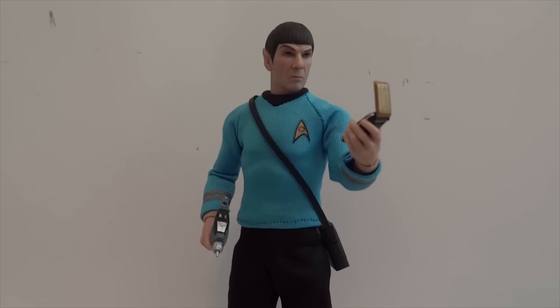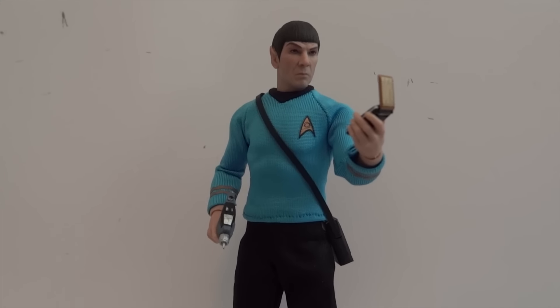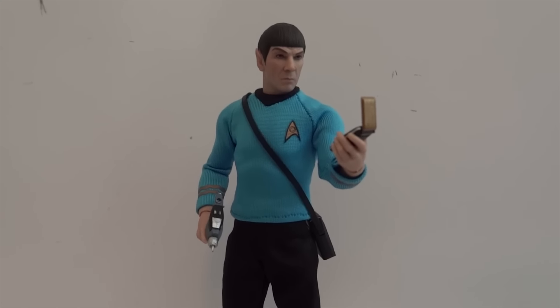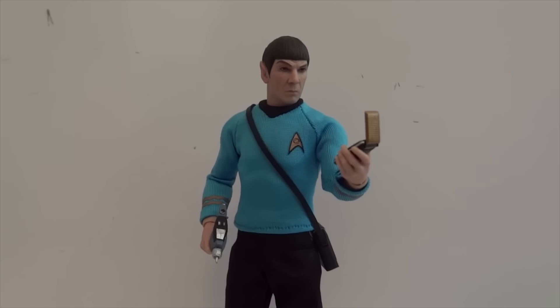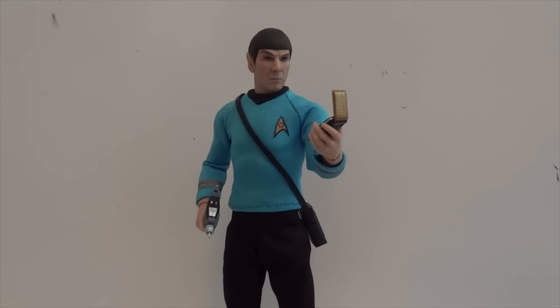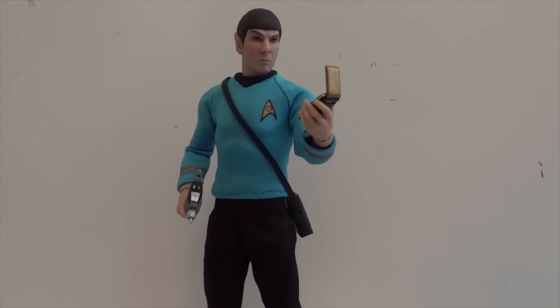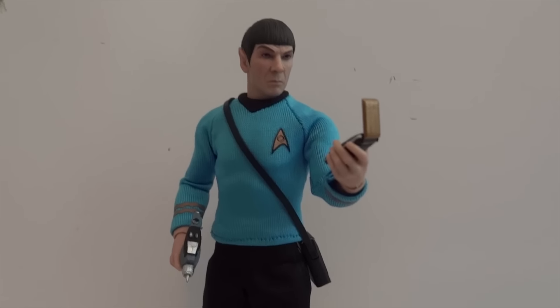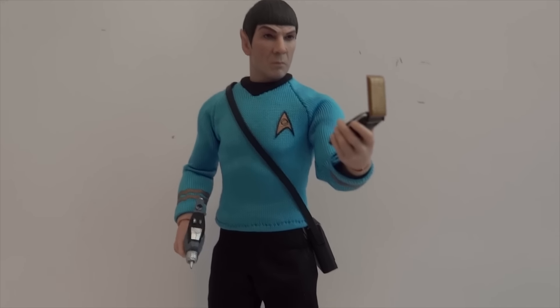This thing is going to set you back about $70 to $75, somewhere around there. Even though it's a bit pricey, I feel this figure is very solid, like all the other Mezco 1:12 scale figures.